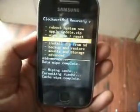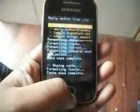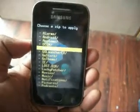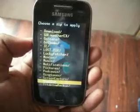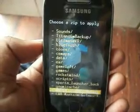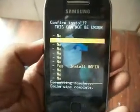Now install zip from SD card — choose zip from SD card and select the ROM file. Install Afia Volume 1 by galaxyforgaming.in. Install.